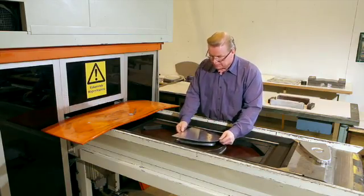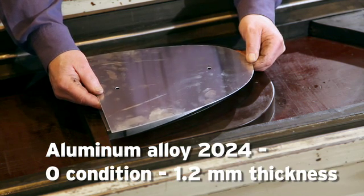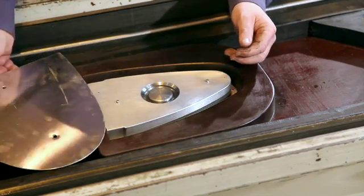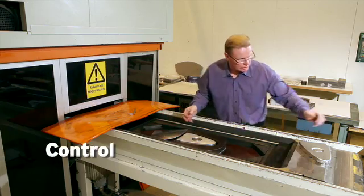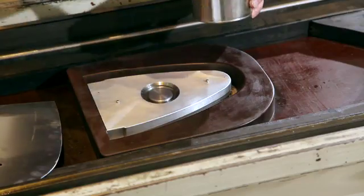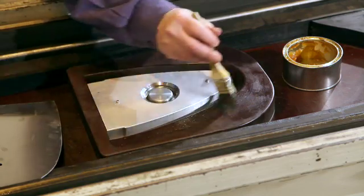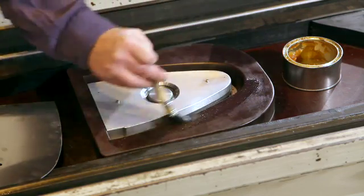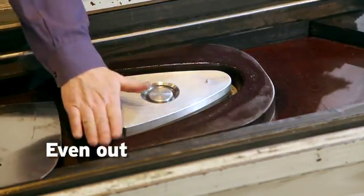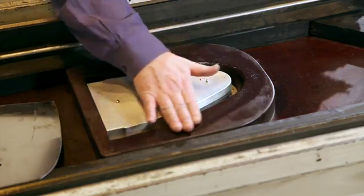The blank I'm using here is the same blank — 2024, O-condition, thickness 1.2 millimeter. But before I start up with the pressing here, I have to control the friction. I want to control the friction with some lubrication on top of the blank holder and down into the gutter. I even out the grease on top of the blank holder so I don't have any pockets of grease.